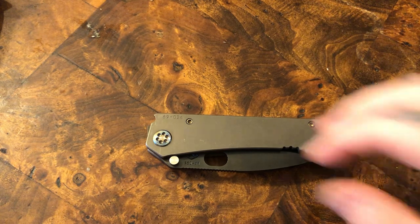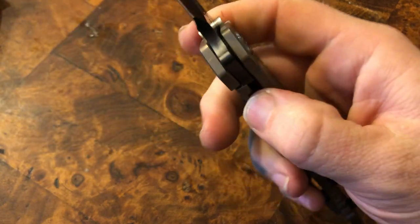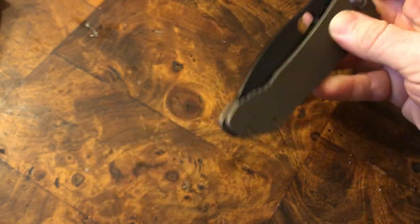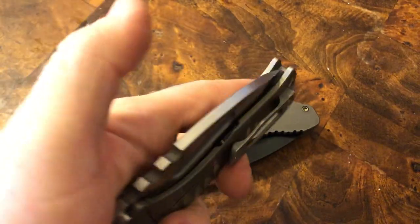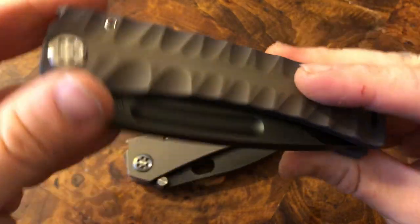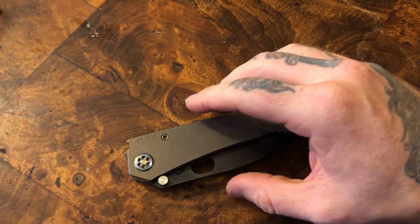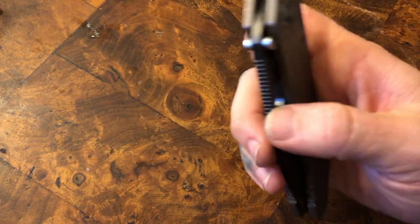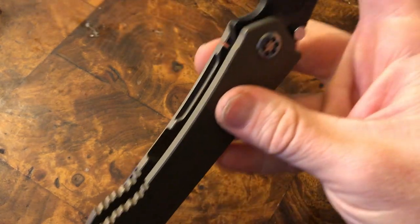Another common complaint is the action. If you want a drop-shut blade that rockets out, you're not going to get that with the Medford — it's just not going to happen. But you will get this very hydraulic smoothness. Now with the fatter knives like the Praetorian T — that's a T by the way, not tie — the full-size Marauder at the same thickness, those will absolutely drop shut; the weight of the blade is just so heavy. Something like this might in time be able to drop shut, but for right now it's not going to.